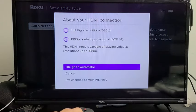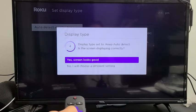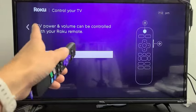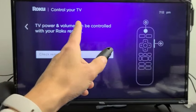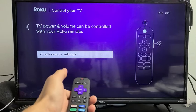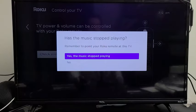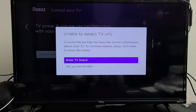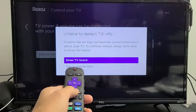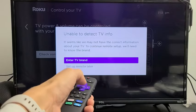Click OK to confirm, and then it asks if your screen looks good — I'm fine with this setting so I'll click OK. Next it says TV power and volume can be controlled with your Roku remote, so we'll go ahead and check the remote settings. It plays music to test — I can hear it, but it didn't auto-detect my TV, so I'll set it up manually now.